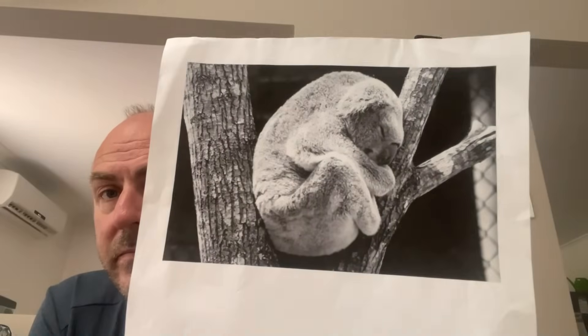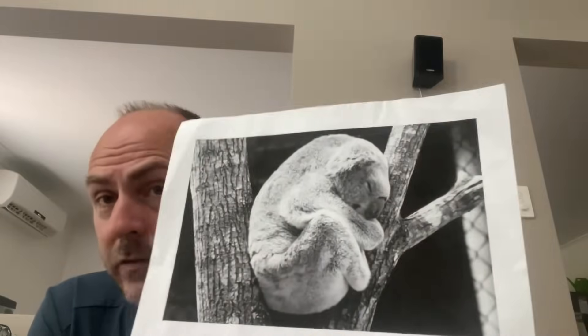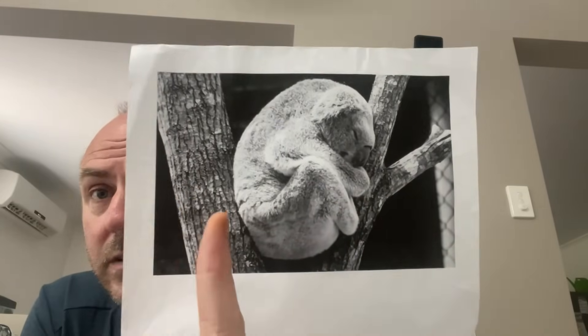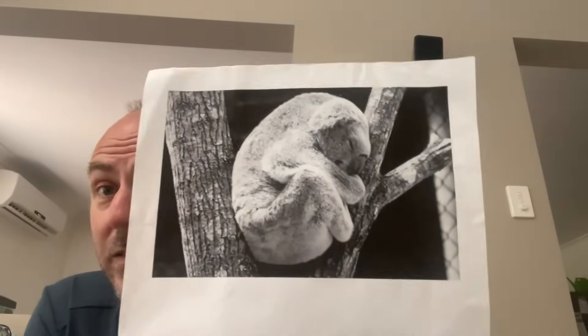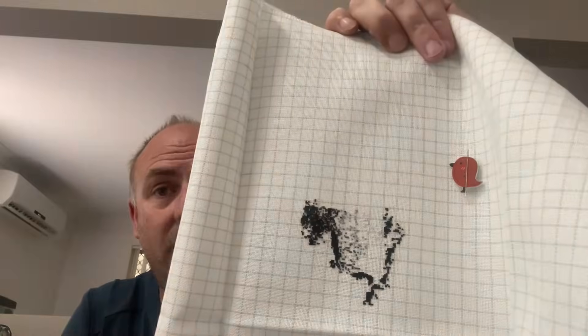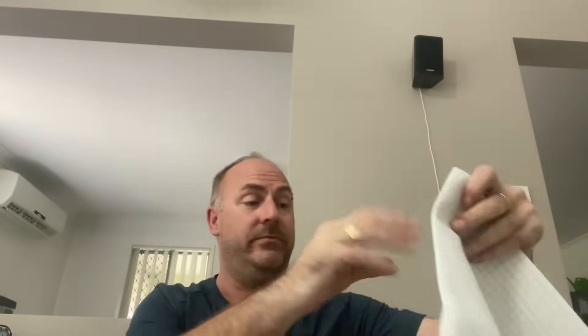The next one is a project I charted myself called 'Sleeping Koala.' I started it on 28 count easy guide, one over one full cross. I've recharted it and made it smaller, but I deleted the wrong file — I deleted this pattern — so I don't have it anymore and I'm going to have to restart this one. Luckily I didn't get too far — just part of his ear into his face. I'll change to the new version and start again. That will be a restart next year.